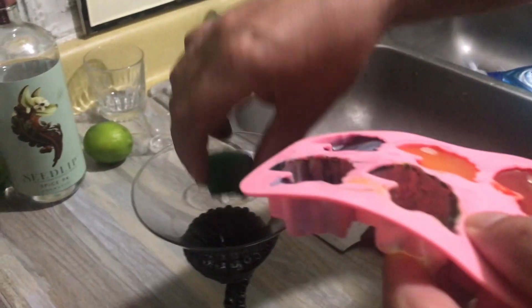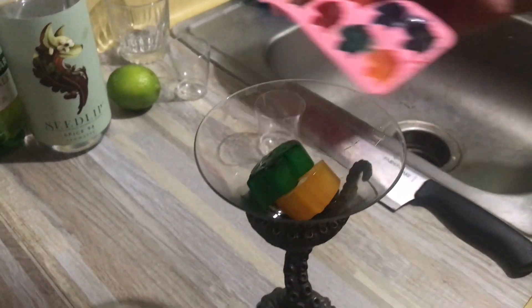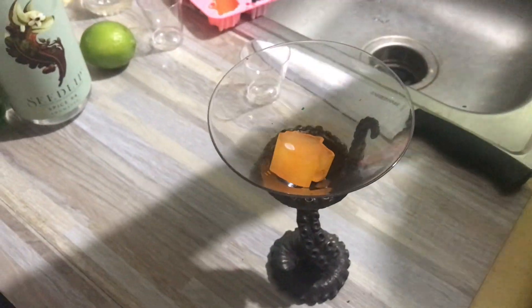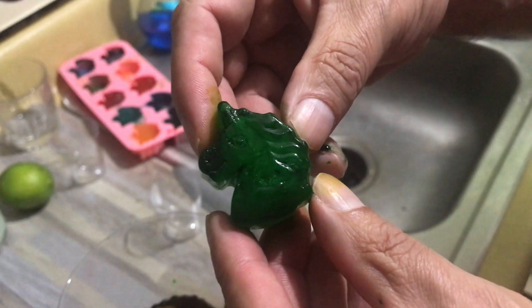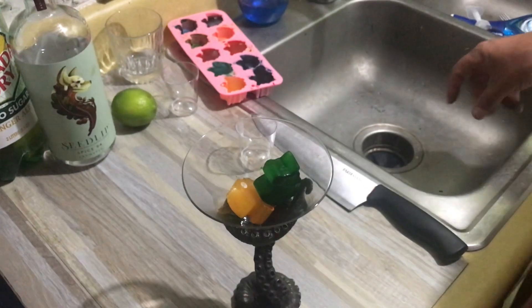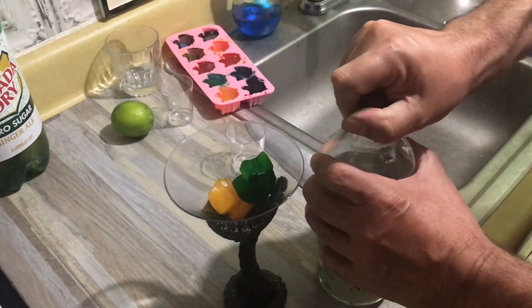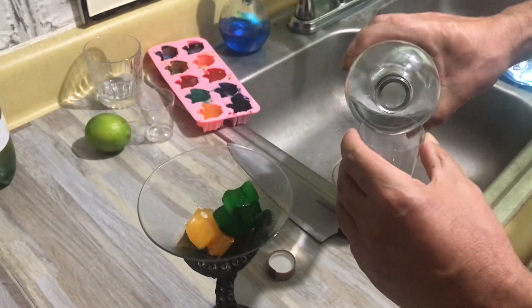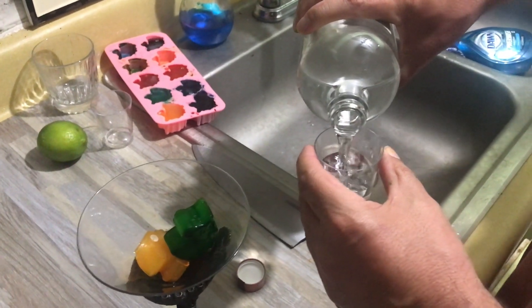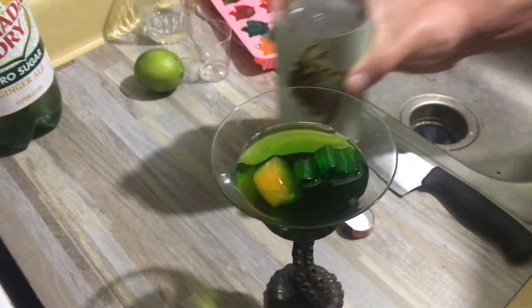First you want to put your ice in — and here, get a shot of those magical rainbow unicorns. Can you hold a magical unicorn up so everyone can see how magical it is? Just put them in there, and then you are going to add two ounces of Seedlip Spice. We have little two-ounce glasses that we use to measure because we do not have fancy measuring stuff, and you don't have to either. There we go, pouring in that Seedlip Spice.